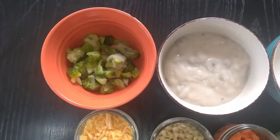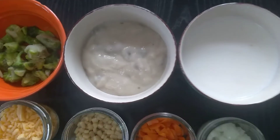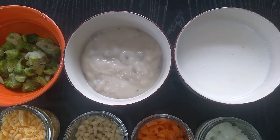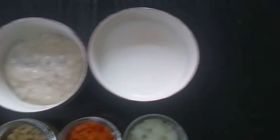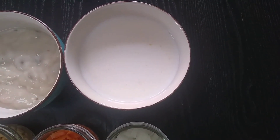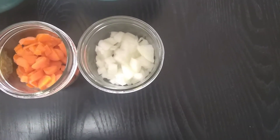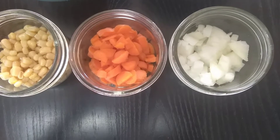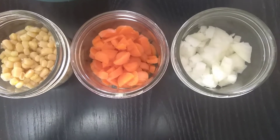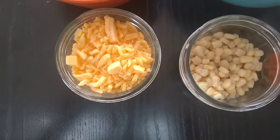I have a cup of frozen broccoli florets and I'll be using cream of mushroom — roughly 14 ounces — and two cups of 2% milk, half a cup of onion, half a cup of carrots, half a cup of corn, and one cup of cheddar cheese.